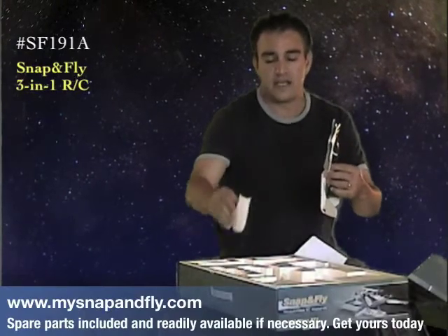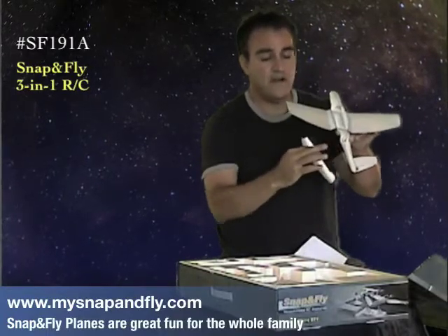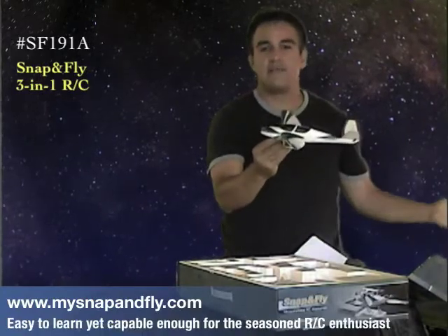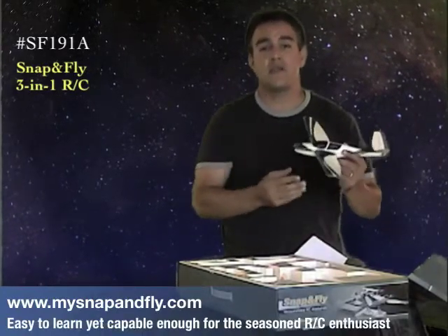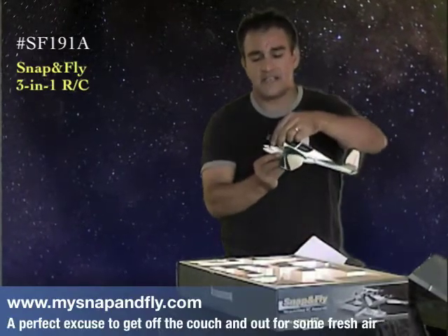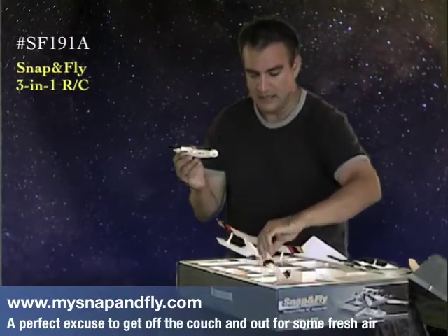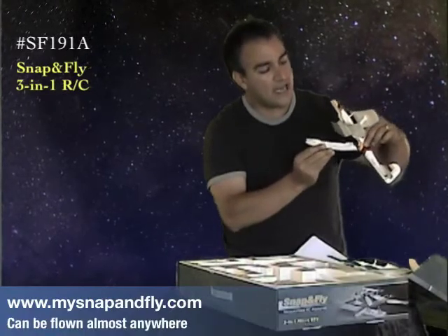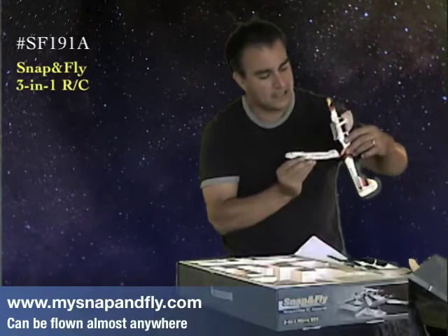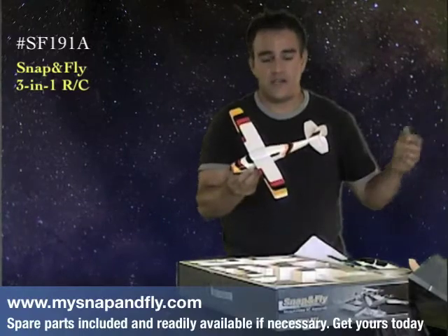All you do is take the base unit — there are magnets here — and you just easily put them together like that. They snap together and you're ready to fly. The kit comes complete with three different body styles, and changing a body is as easy as unsnapping, getting your other part, lining up the end magnet units, letting those connect, just like that. And now you're ready for another unit.